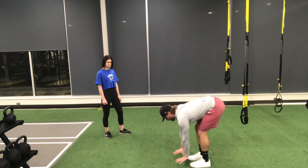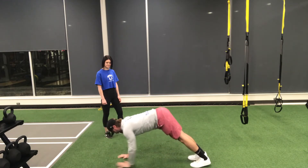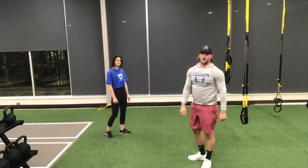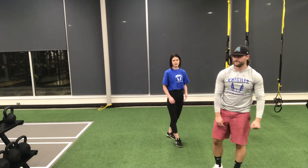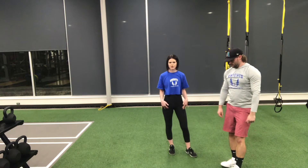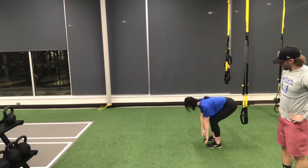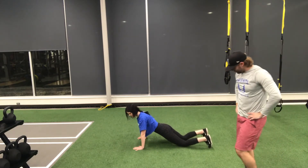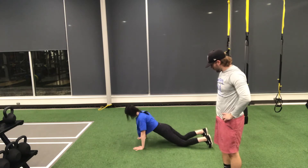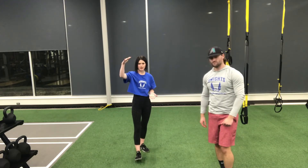Push that butt back, get your hands down, walk it out with legs staying straight, get your push-up, walk it back in, and repeat. If you're not ready to do a full push-up on your toes, you can certainly come down to your knees to modify. Push those hips back, back stays nice and flat, reach your fingers down to your toes, walk out into your high plank position, bring your knees down to the floor, perform your push-up, lift those knees back, then walk your hands back to your toes. Modify as needed and you can always progress over time.